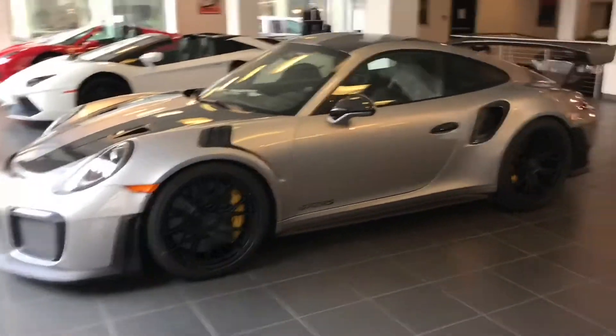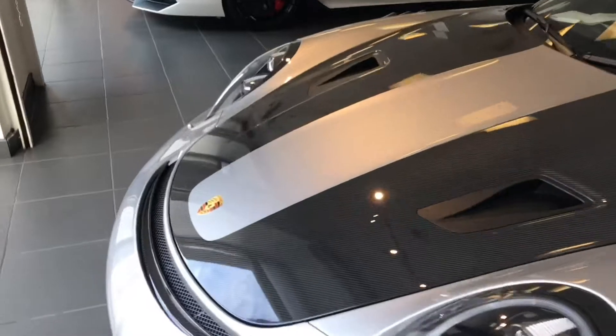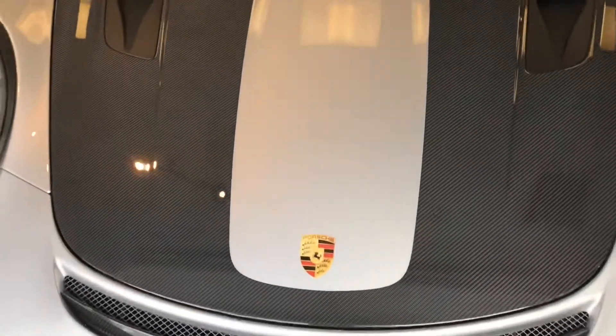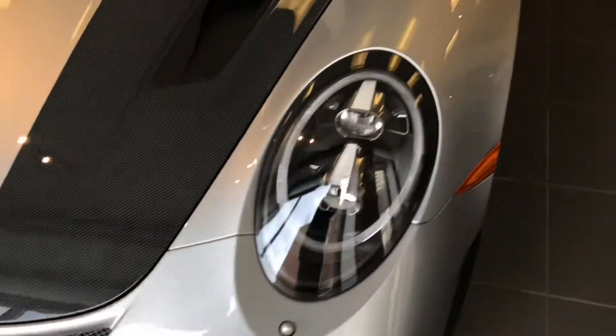And we have a GT2 RS. I'm not sure y'all are able to see that — that's an Alcantara wrap steering wheel.